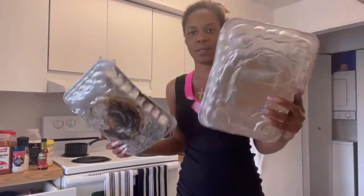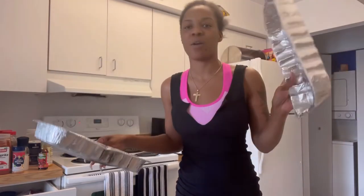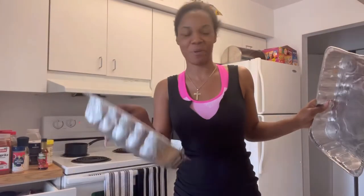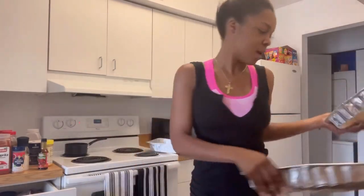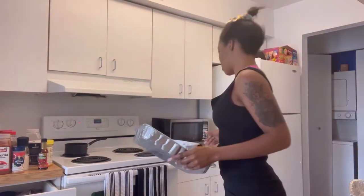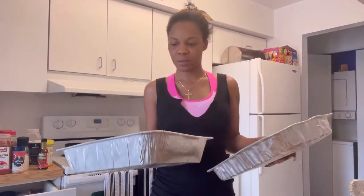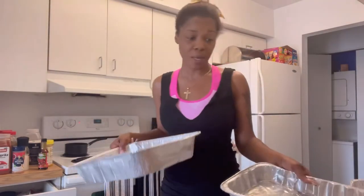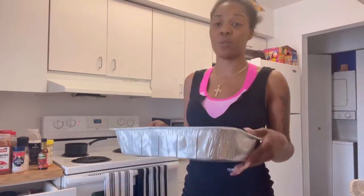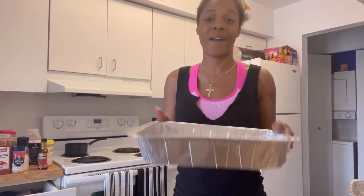This is what I'm going to fry the chicken in. As you can see I've used this one before — if you don't know about it, you better ask somebody. I'm going to use this one because it's not too deep, so it won't make the oil spill over on the stove. Because if you put too much oil in there and your peppered chicken starts to pop over on the stove, you're going to have a fire on your hands — be careful of that.